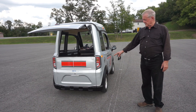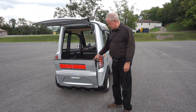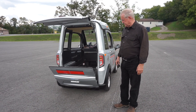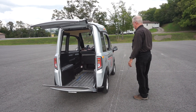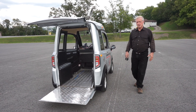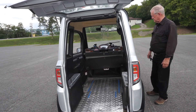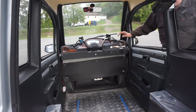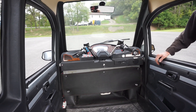This is not a liftgate, it's a ramp, so it'll lay down against the ground on this edge and then someone in a power chair can drive right in and park the vehicle. The vehicle has handlebars so that they can pull as close up to the front as possible.